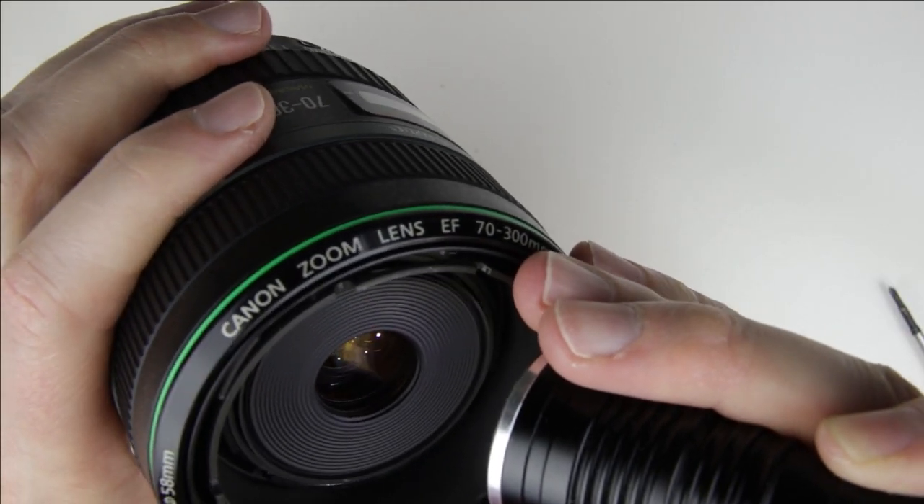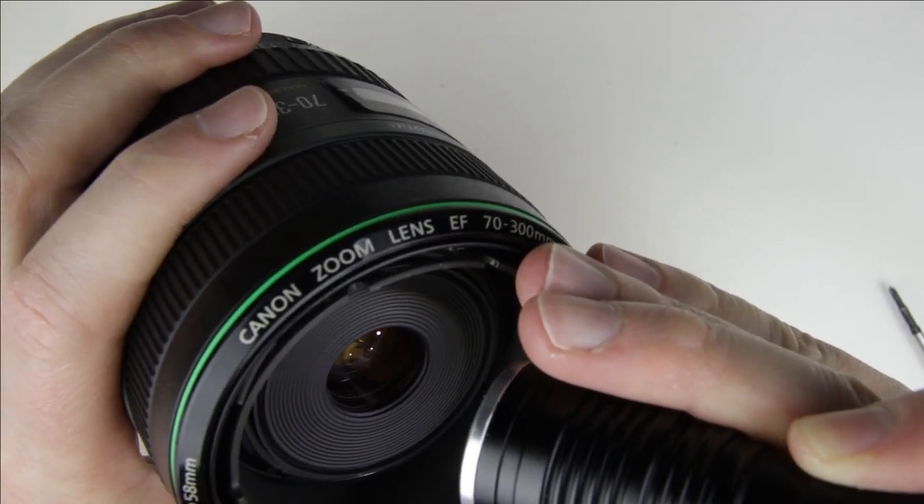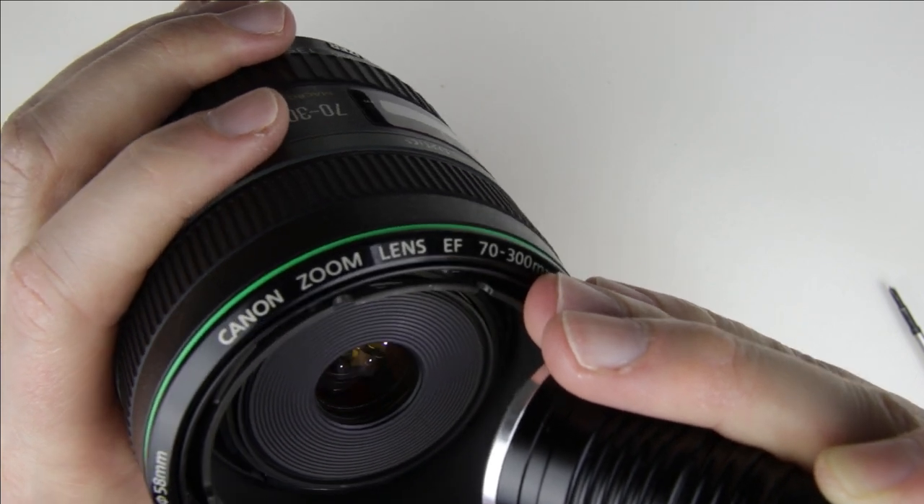Check the surface of the lens with the flashlight. In this case the lens is clean, so I don't have to clean it with the lens cleaning fluid and microfiber cloth.